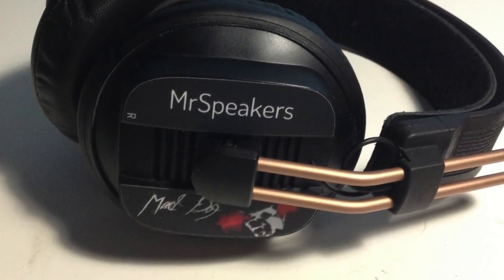The Mad Dog, however, is not the reason we're doing this HeadFi TV News Flash episode. To get to what we want to talk about, we had to cover the Mad Dog to some degree. What we really want to talk about is this headphone right here — this is a prototype of a new flagship headphone from Mr. Speakers called the Alpha Dog.